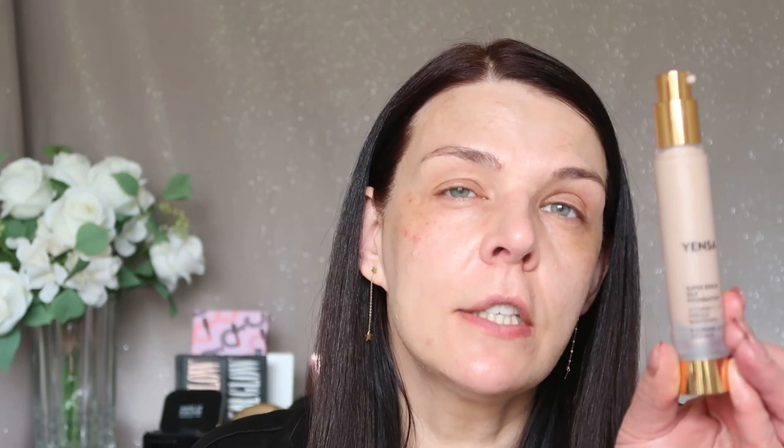And you can see it has a little bit of color — it evens my skin and gives a beautiful, beautiful glow. And for my foundation, I'm gonna use today the Jansa Super Serum Silk Foundation with Vitamin C and E. This is a treatment foundation — it prevents lines and wrinkles. I'm not sure if I believe that story.